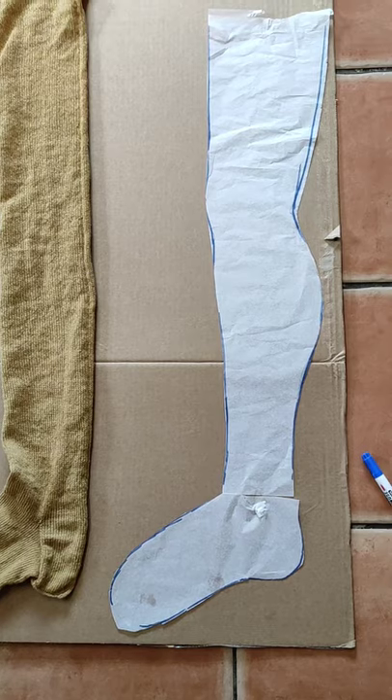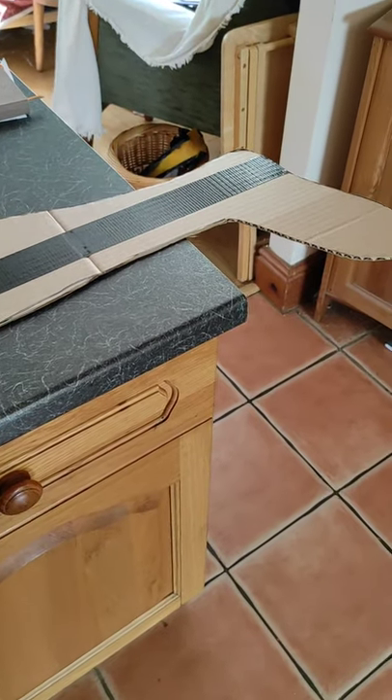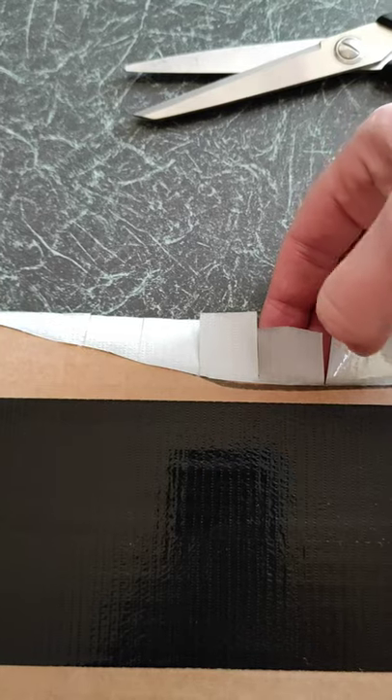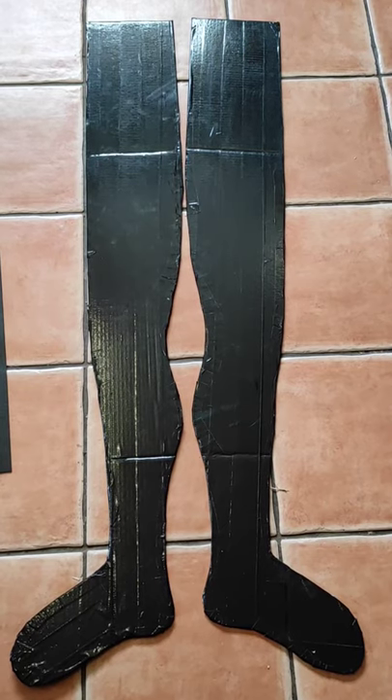I'll make two of them and we'll try it out. One down, one to go. Now for gaffer tape — where would we be without gaffer tape? Snipping the tape will help it go around the curves neatly. What a shapely pair of legs!